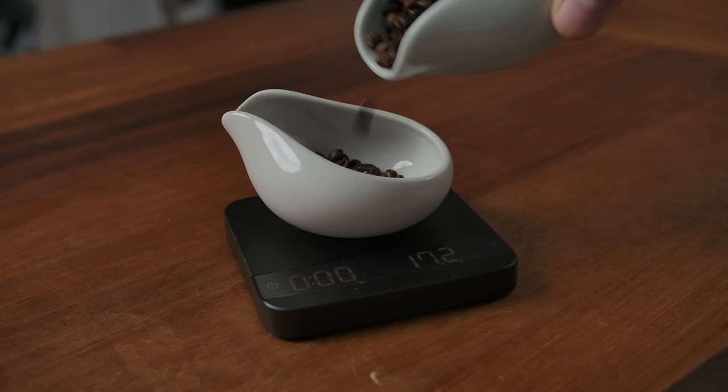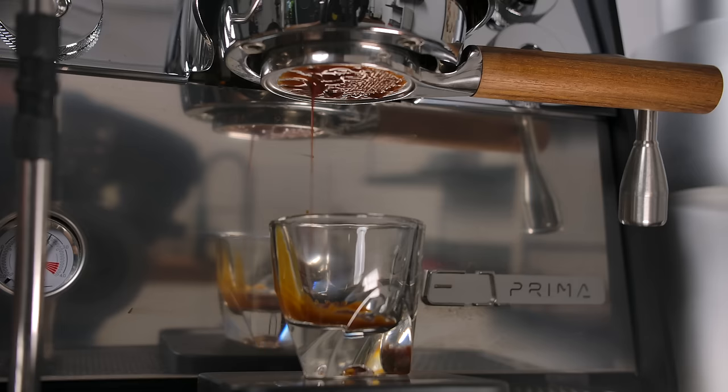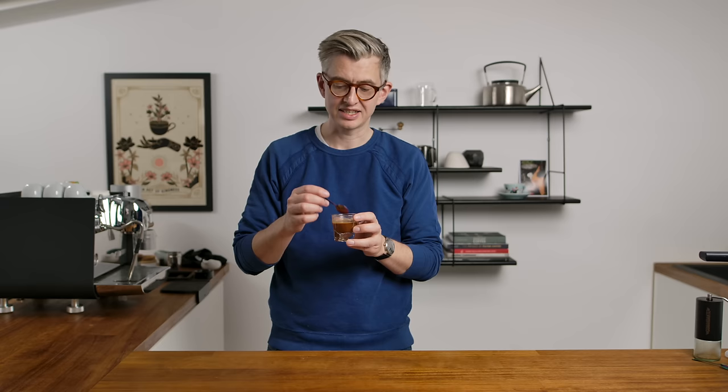For the espresso, we're going to dose 18 grams in, aim for 40 out in about 30 seconds. I'm going to paper filter it — I'm going to use the Weber UniFilter and a puck screen too. Now this wasn't the first shot I pulled and every time I pulled shots, weird stuff happened. The 18 gram dose obviously contained quite a lot of oil, so in the basket it was sitting really low like a 16 gram dose — that doesn't bode well for the amount of oil in this thing.